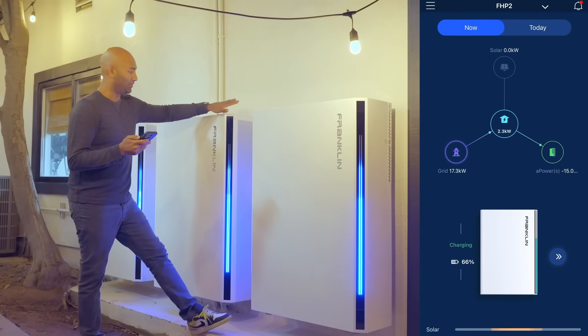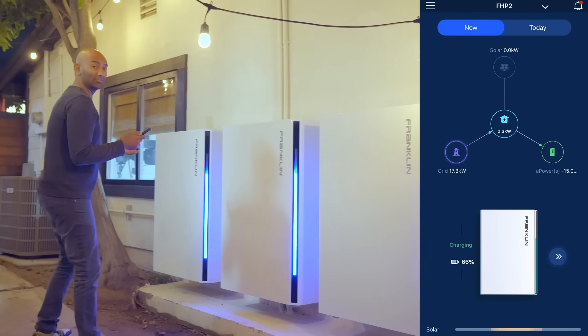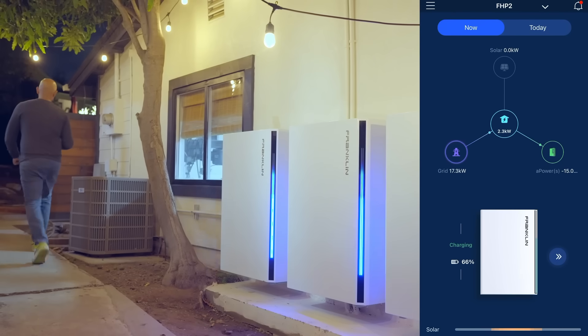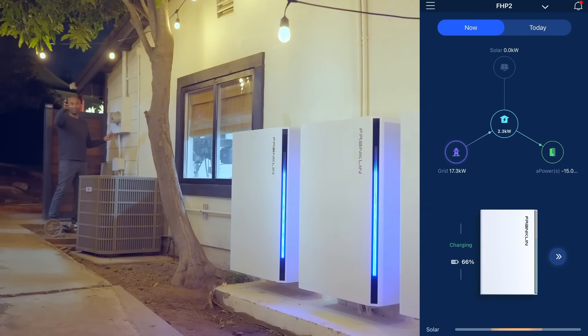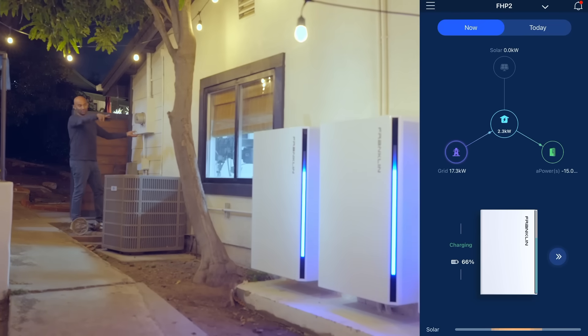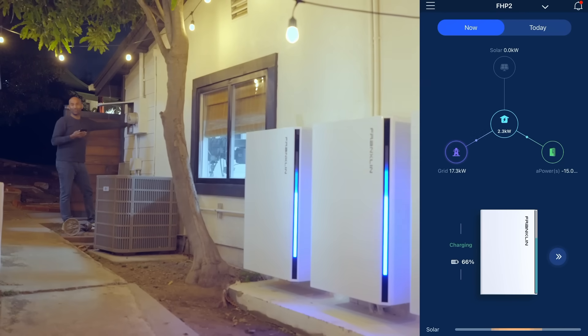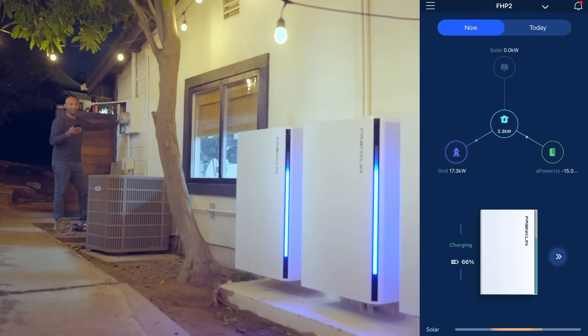Now let's see what happens when we're in emergency backup mode. Right now the batteries are on, but the house is running on grid currently. I'm going to disconnect — checking for the lights inside the garage, those lights up there. Let's see how much of a flicker there is. Ready? Okay, one, two, three...